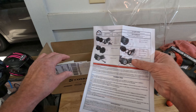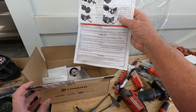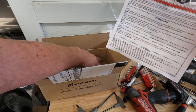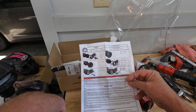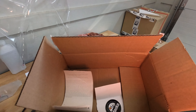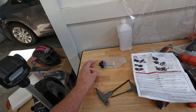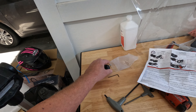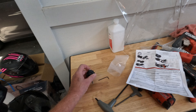It looks like it's been shipped around the world — it was in a package inside a package inside another package. Here's what it consists of; this is all that's in it. I've got the instructions here showing how to do it. It's just some stickers and whatnot included. We're going to see if this remedies some of the problem with the cruise control.